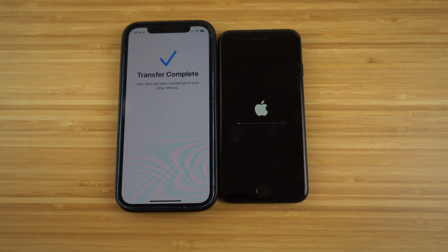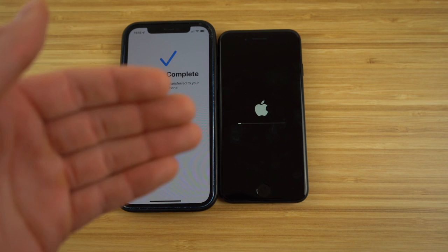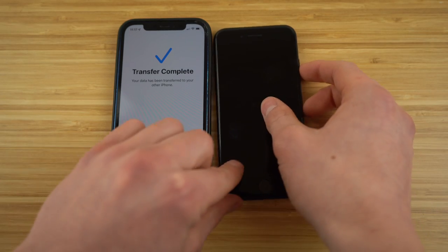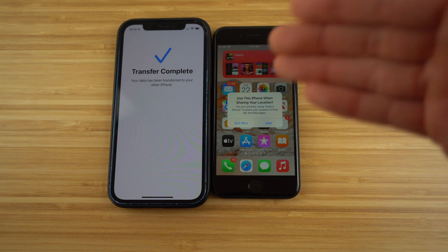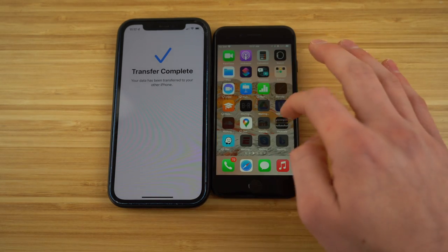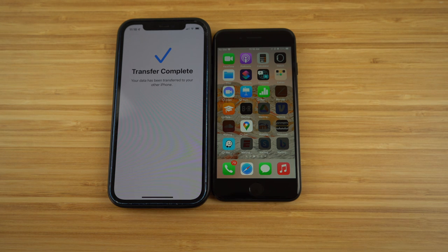Our transfer is complete from our previous iPhone — it says your data has been transferred. The screen is going to go black and the Apple logo will pop up with a loading bar. It's a much quicker process compared to setting it up manually. Once that's done loading, come back to this video. To enter your phone, just use the fingerprint you set up to go into your phone. My previous data from my iPhone 12 is now transferred to my iPhone SE.